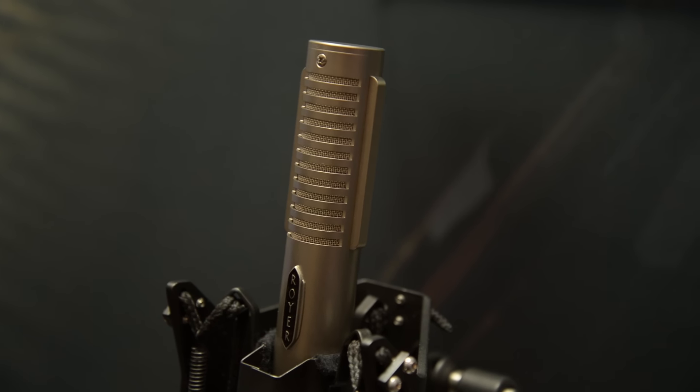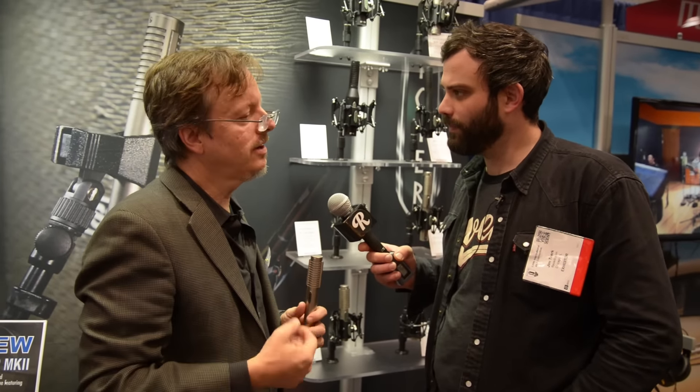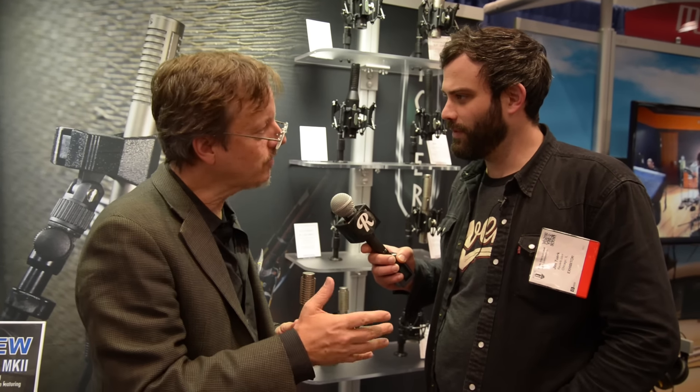We came out in 2002 with the world's first phantom-powered ribbon microphone and that was called the 122. So it's like a 121 but 14 dB hotter. So you could take an acoustic guitar or a quiet vocal or a very quiet piece of percussion or piano or something and not have to have a super hot mic pre to record it. So a lot of extra level.